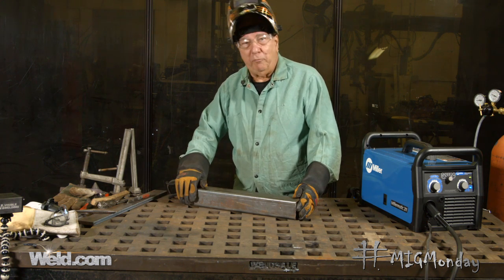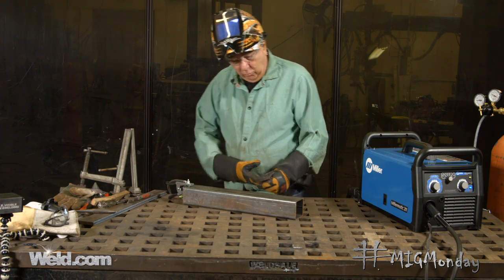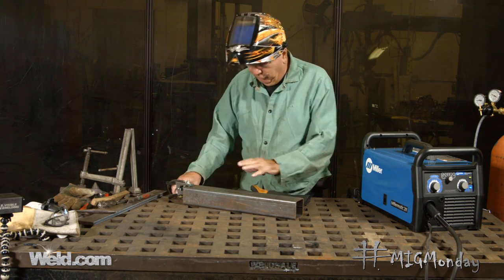So it's always best, whenever possible, to clamp your ground right on the work that you're welding on. And then, of course, you still always want a clean surface to weld on.